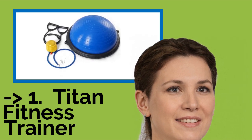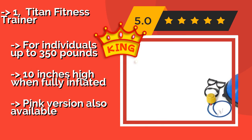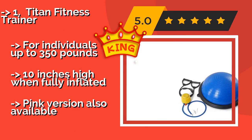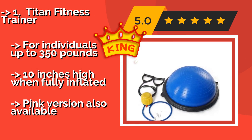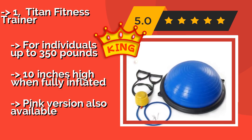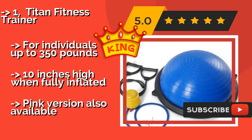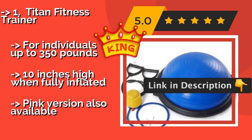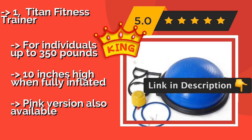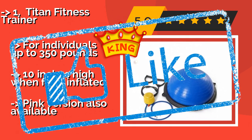If you want a cost-efficient option, the Titan Fitness Trainer at approximately $65 offers gym-quality results for building core strength, endurance, and flexibility while having fun. You can add another dimension to your workout by attaching the included resistance straps. It supports individuals up to 350 pounds, stands 10 inches high when fully inflated, and a pink version is also available.